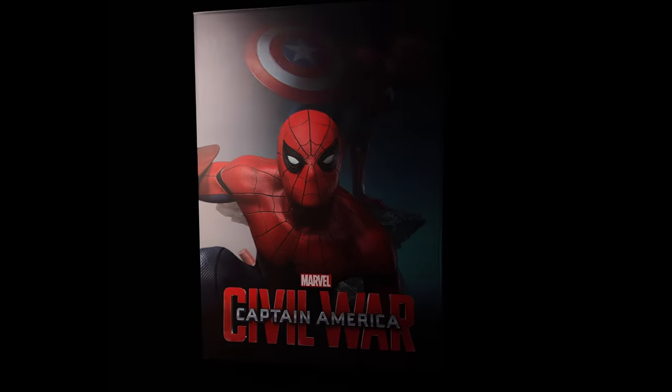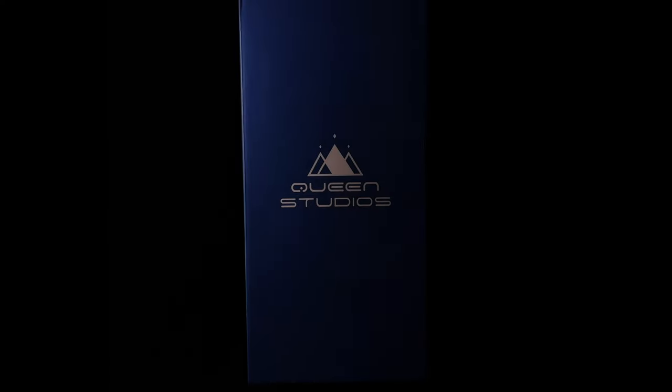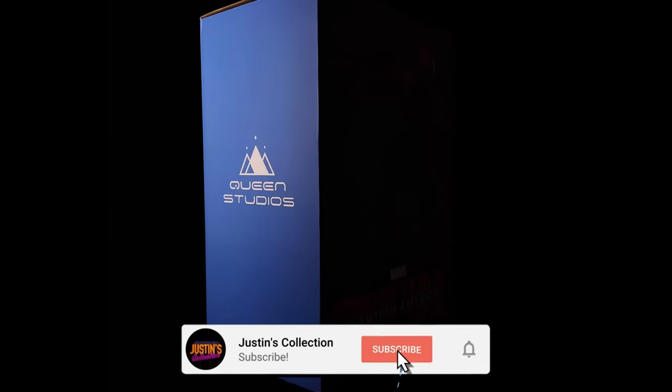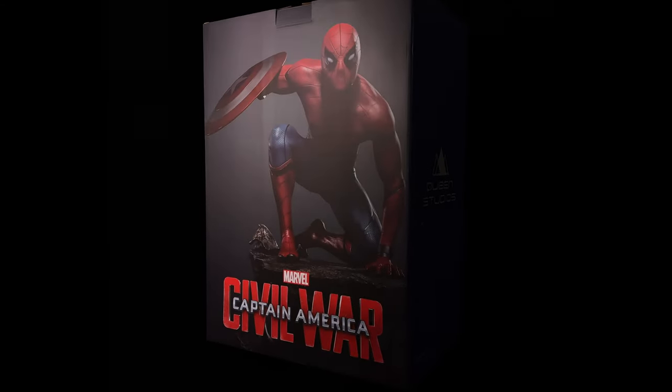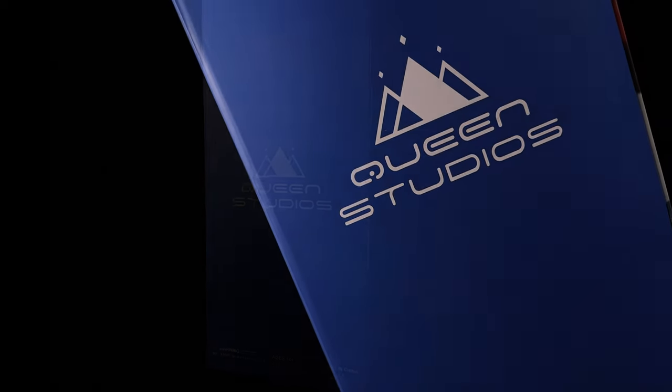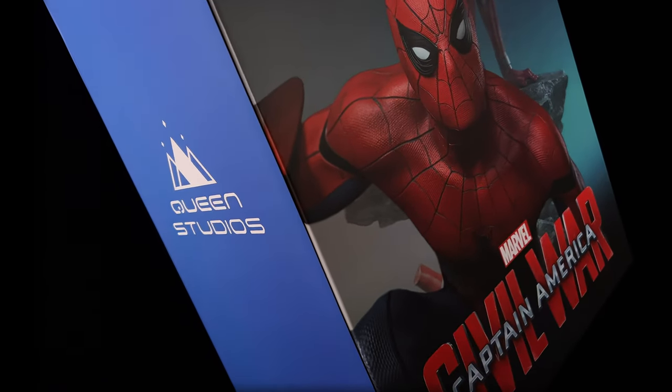Hello ladies and gentlemen and welcome back to my channel for another Queen Studios statue unboxing and review video. Today we are going to be taking a look at none other than the quarter scale Spidey based off his appearance in Captain America Civil War.